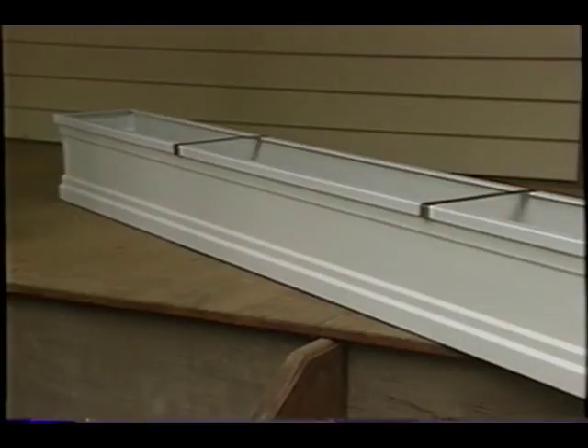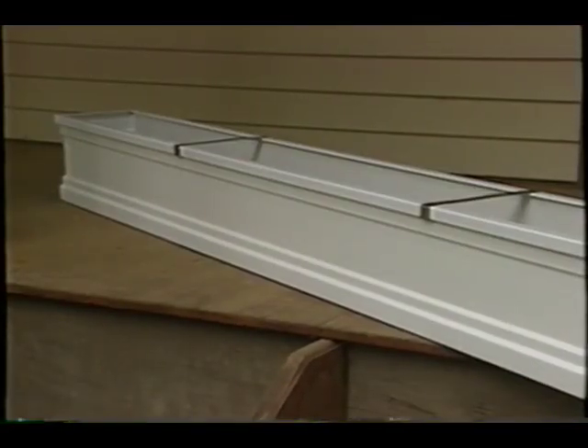Guess what's right around the corner? You're right, Mother's Day. Mom's going to get a lot of flowers — what's she going to put them in? Why not some of the really neat new fiberglass flower boxes?